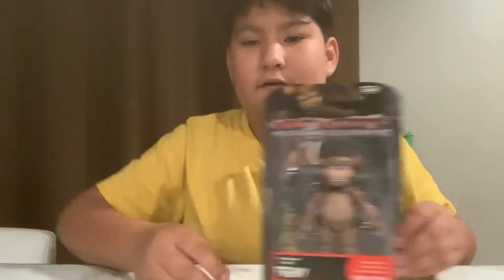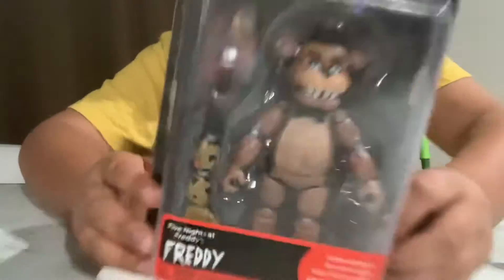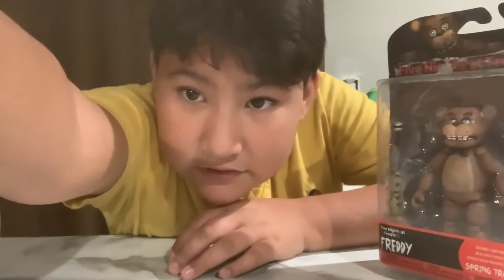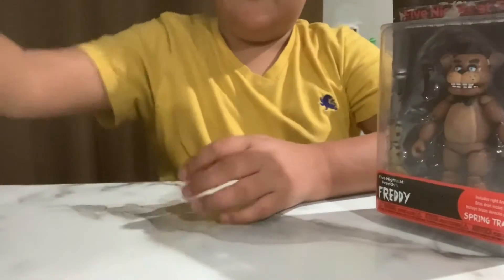The first one is good old Freddy. Freddy comes with a swimsuit ride-on, his microphone, and the figure. I'm just going to show you guys all of them and then I'm going to unbox them.